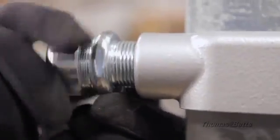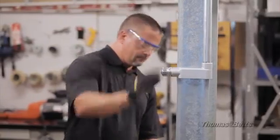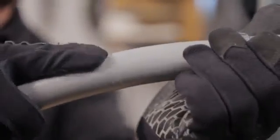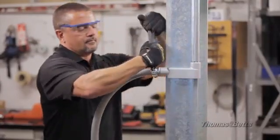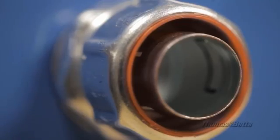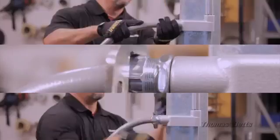Now, Thomas & Betts brings you the next generation of Liquid-Tite fittings. With all the features and benefits of our traditional fittings, but with the improved efficiency of a simple two-step installation process, the new steel fitting with Quick Connect feature is a revolutionary two-step installation process which eliminates the need for any disassembly. The push-in connection uses a captive sealing ring to help with the insertion of the conduit.